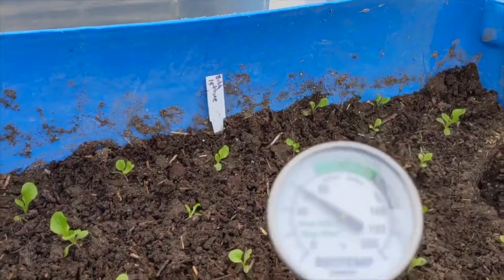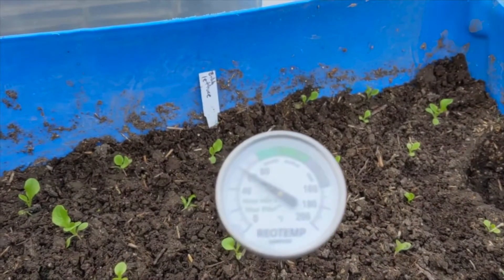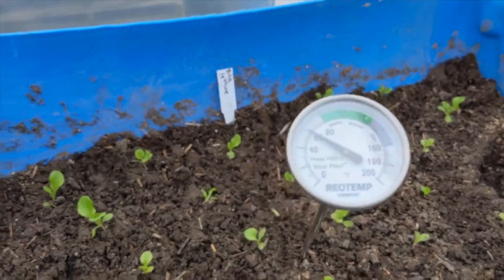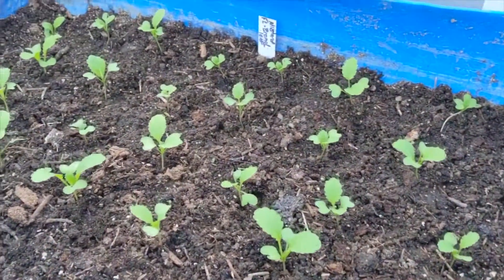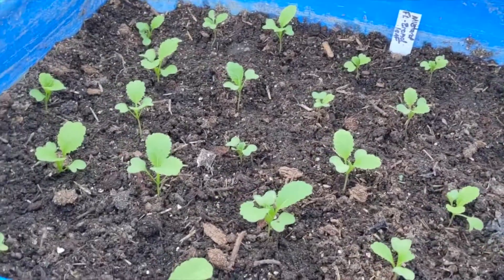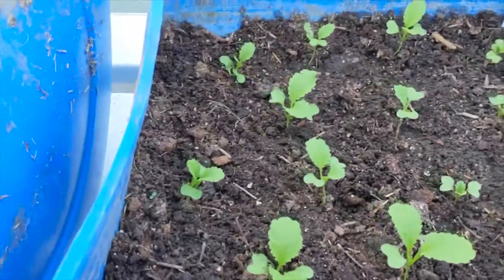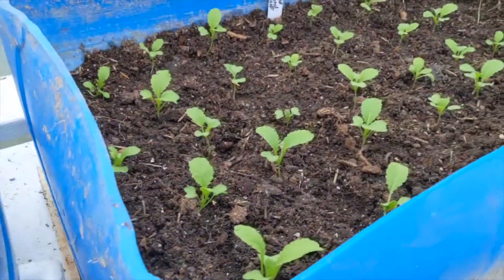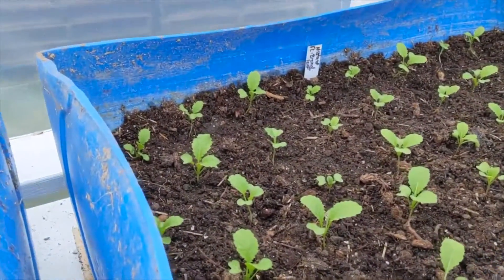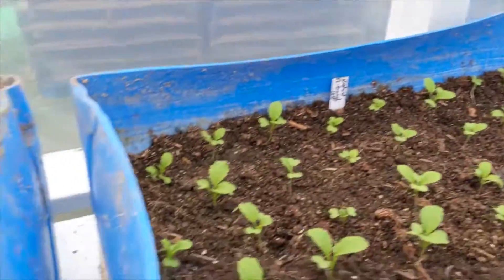Soil temperature isn't too bad. This is my compost thermometer, but it still works to tell me what the temperature of the soil is. Here we've got some mustard — this is mustard lettuce, not greens. I like it; it is hot. Family isn't thrilled with it, but if I mix it with the bibb, they like it.